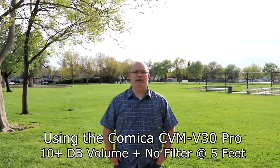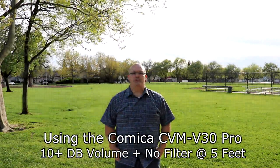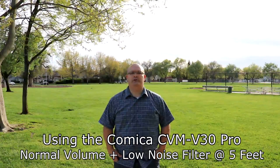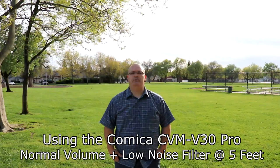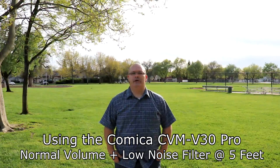That lawnmower is still going on in the background and I've turned on the filter, so we'll see if that lawnmower has gotten any lower or if you can hear it less. This is normal volume, no 10 plus dB, and with the filter on — the Comica V30 Pro.